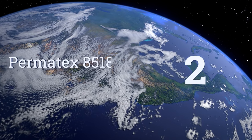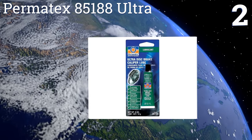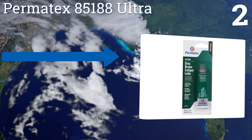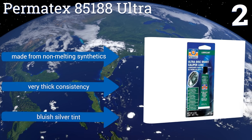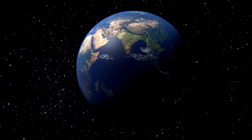At number two, the popularity of the Permatex 85188 Ultra is a testament to the product's reliability and ease of use. It requires only a small amount of the compound to lubricate the majority of brake parts for the lifespan of your pads. It's made from non-melting synthetics and has a very thick consistency and a bluish silver tint.